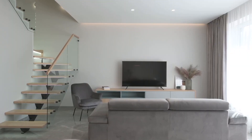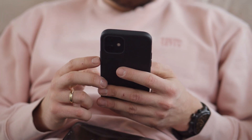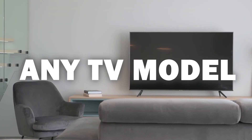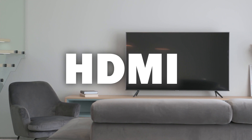Some of the newer TVs coming out have a built-in way of mirroring your iPhone to the screen, but not all TVs have this capability. The two ways I'm going to show you will work on any model or year of TV — you just have to have an HDMI connection to plug into.